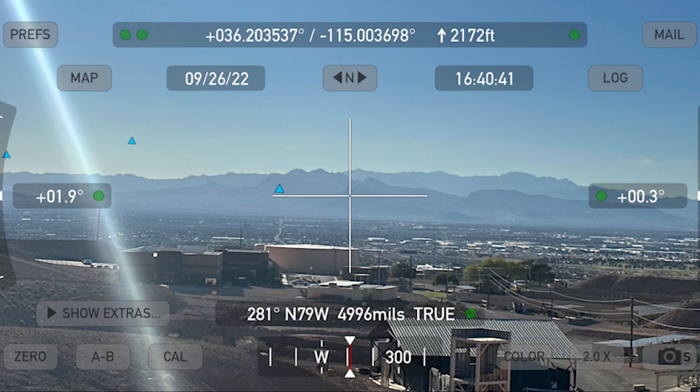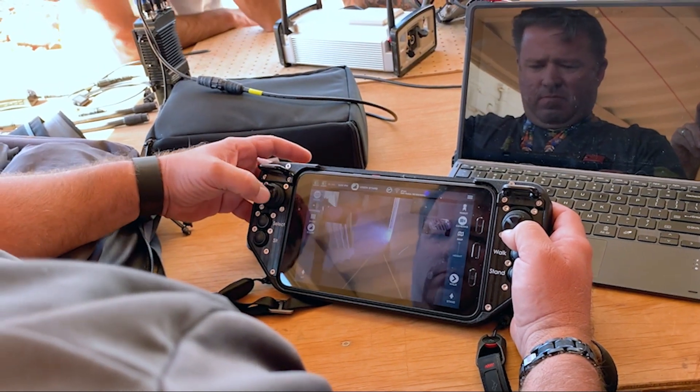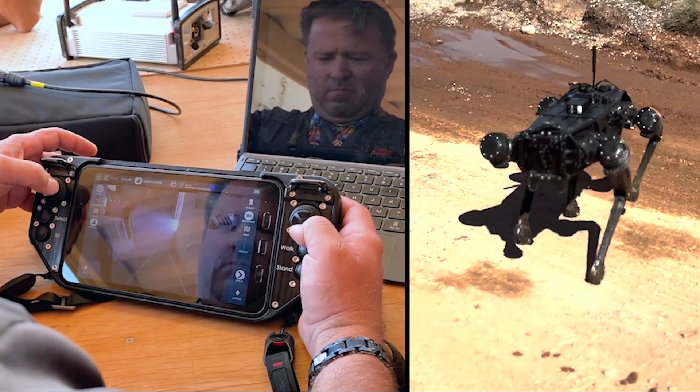We were able to establish a very good link from 33 miles away. From there, we had a Silvis radio embedded on the Ghost Robotics dog, which could communicate to the antenna on the SWAT range. A user at the other end with a controller was actually driving the dog from that 33-mile distance.